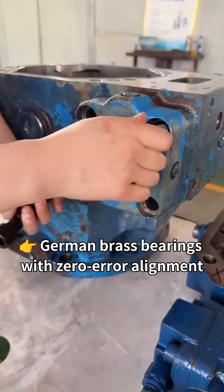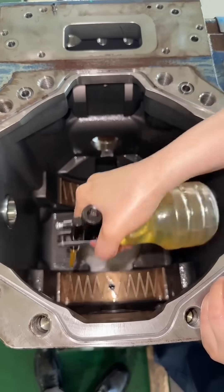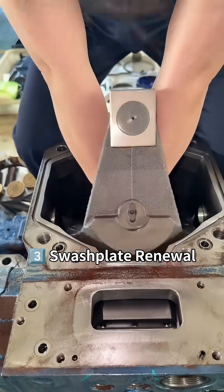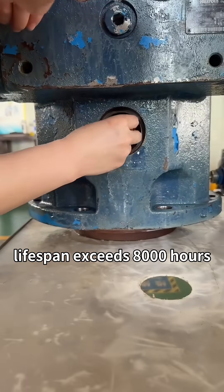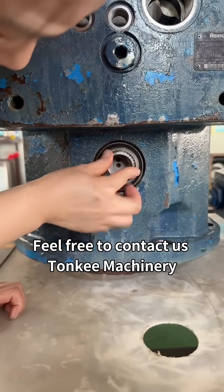German brass bearings with zero-error alignment. Thermal expansion algorithm calibrated to 0.02 millimeter gap control. Swashplate renewal: forged alloy swashplate deployed, nitrided surface doubles hardness. Lifespan exceeds 8,000 hours. Feel free to contact us — Tonki Machinery.